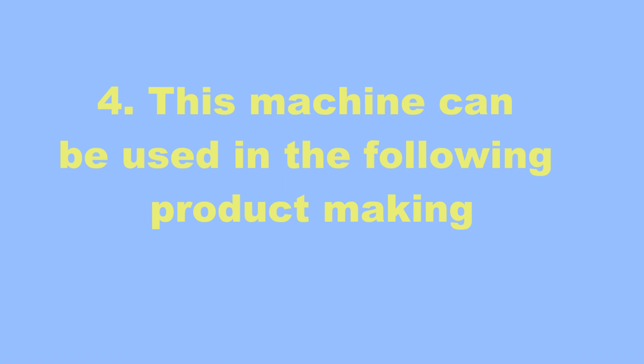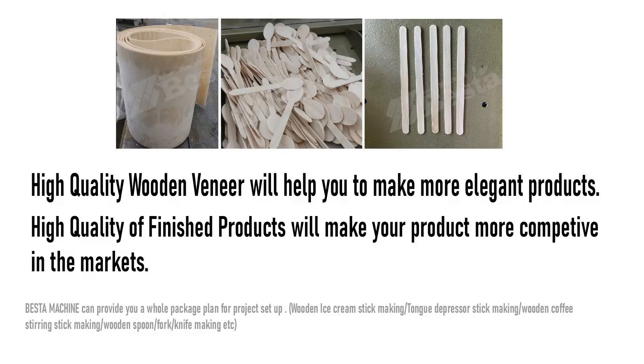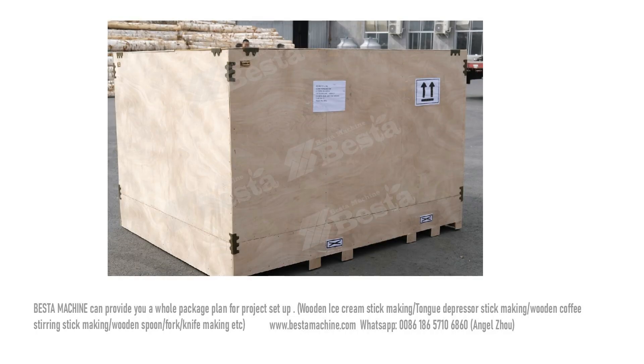This machine can be used in making products that put high requirements on wooden veneer quality. High quality wooden veneer will help you to make more qualified and more elegant products, so a good wood rotary cutting machine is very important.